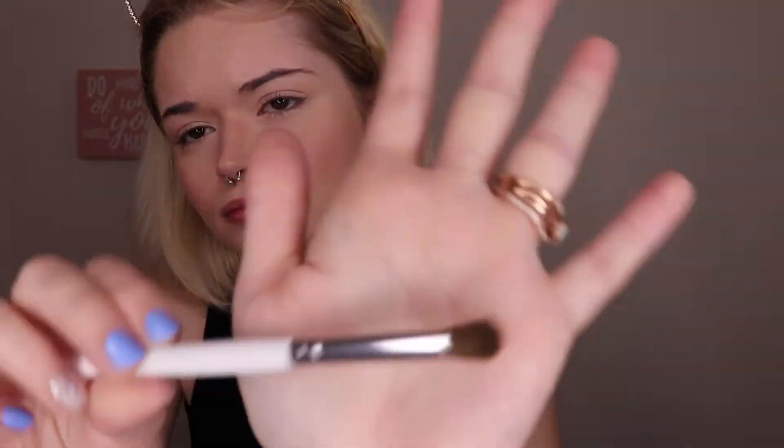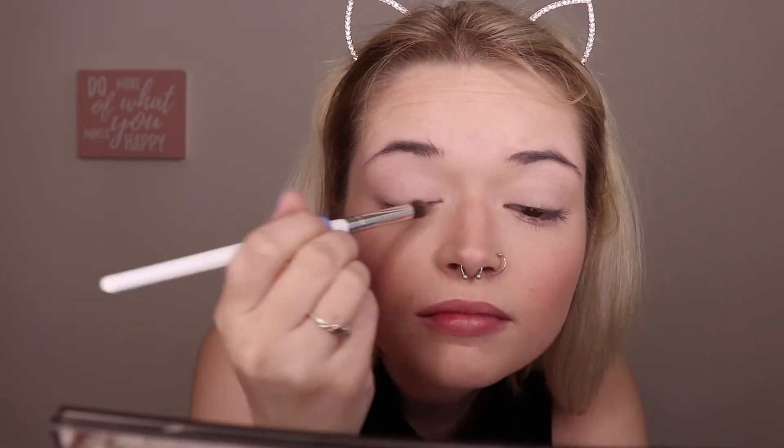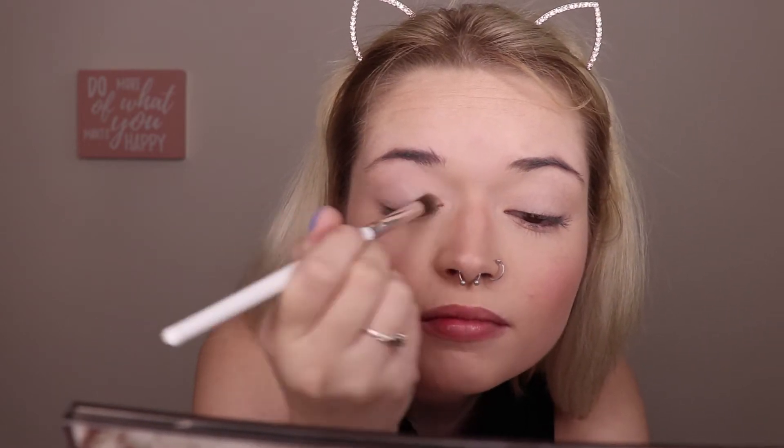I'm going in with my Naked Smoky Palette. I'm just going to be using the first two shades — Combust and 13 — just to soften up my eyelids. And I'm just going to be using an e.l.f. blending brush.